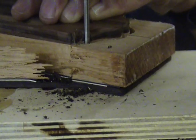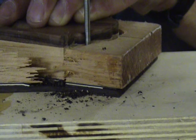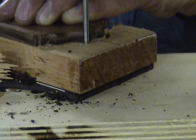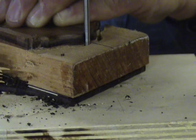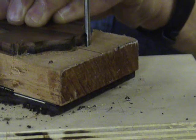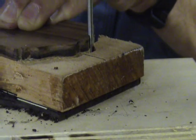After the perimeter of the peg head has been cut out, you can then go ahead and drill your tuner holes. Make sure that you drill these tuner holes before cutting out the slots in the peg head. Once that is done, you can go ahead and use the same drill press method to cut out the slots.